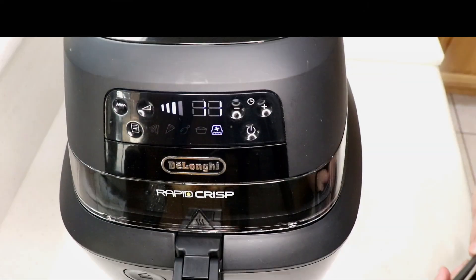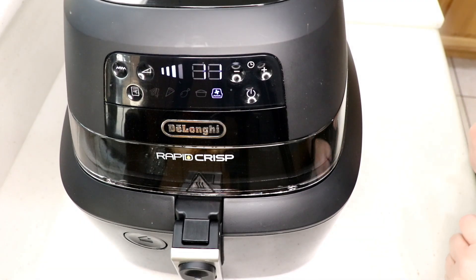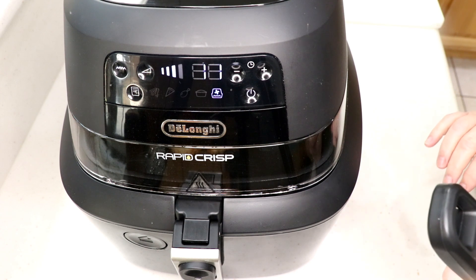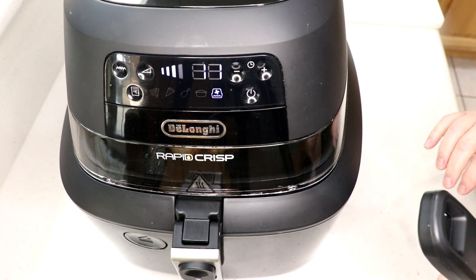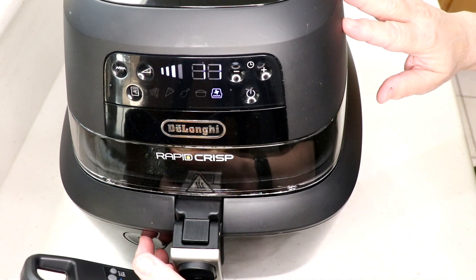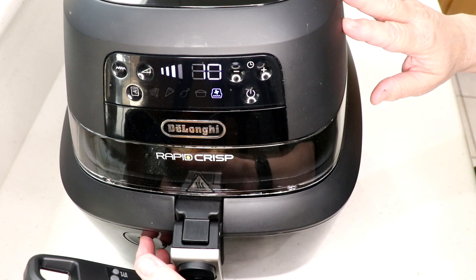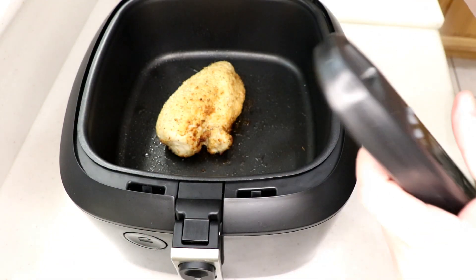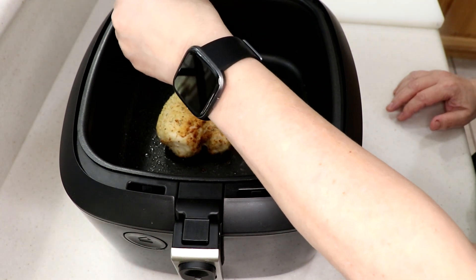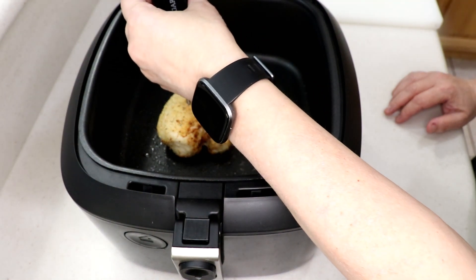I'm going to check it at the 15-minute mark like the package says, just to show you it won't be done yet. It's a big piece of chicken. I'm putting the thermometer into the thickest side — it reads 119 to 120°F. Definitely not done.